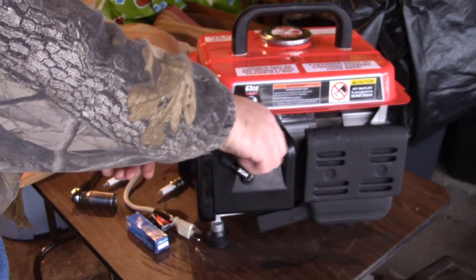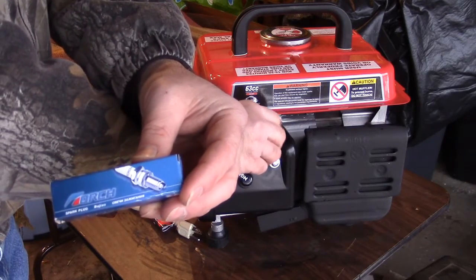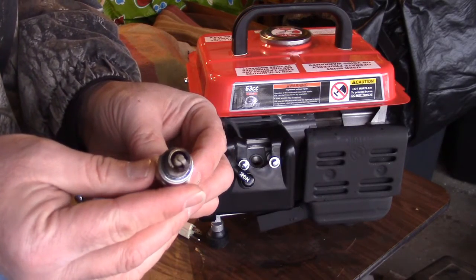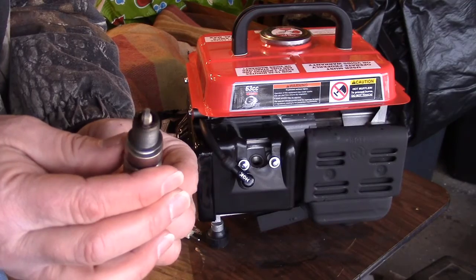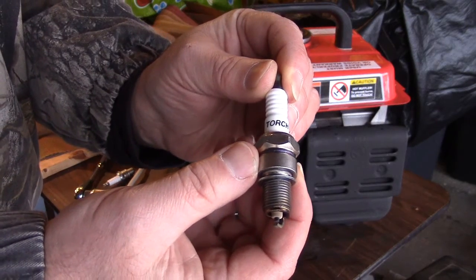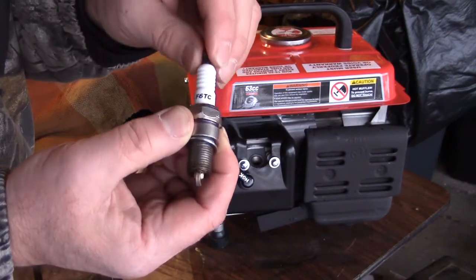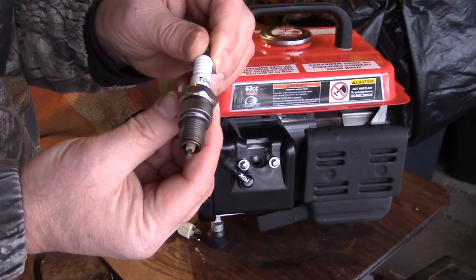I went out and bought some legitimate torch spark plugs — this is the kind of package they come in. This one is an F6TC. I ran this about two hours with various loads on it, and you can see it has some brown on the ceramic insulator. It seems to be running fine — fine heat range. The writing on this spark plug is in black, it says torch F6TC, and it has a fixed terminal nut — not a thread-on terminal nut. I believe this is a legit torch product and that the F6TC is the correct heat range for this small generator.